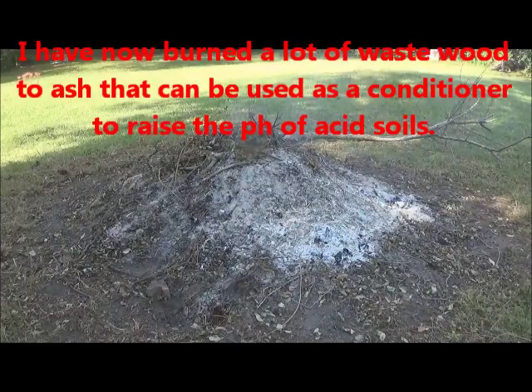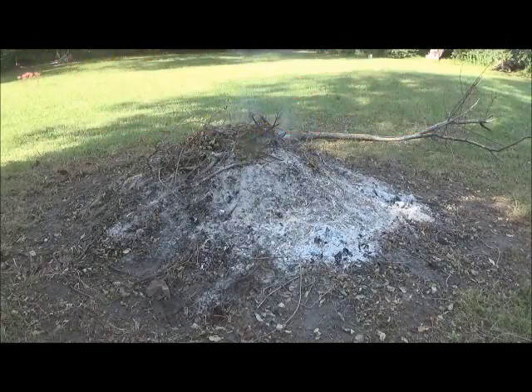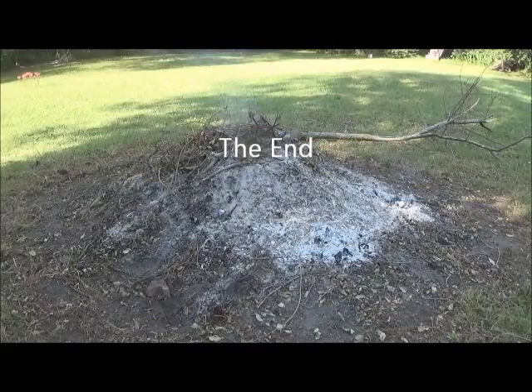I've now burned a lot of wood and waste material down to ash. This ash has value — it will raise the pH of acid soils such as we have in the southeast. So ultimately this will go on my food plot.